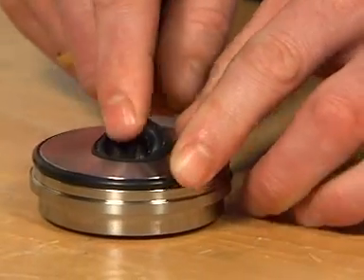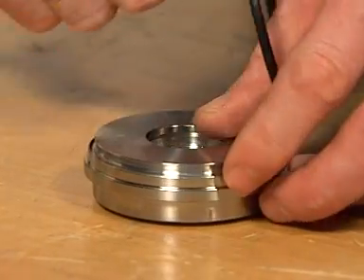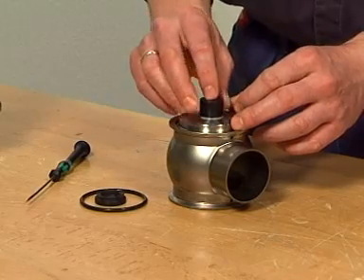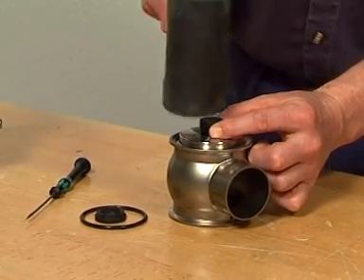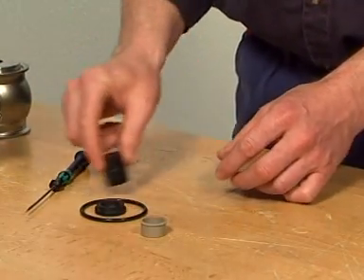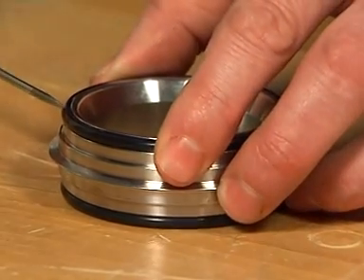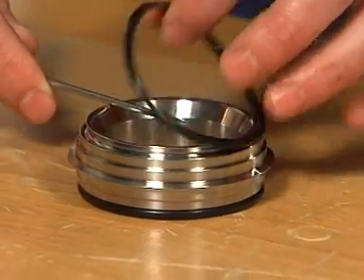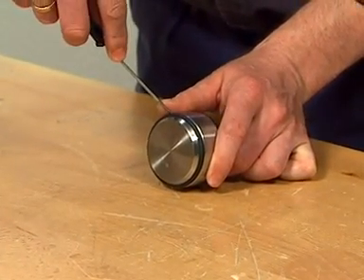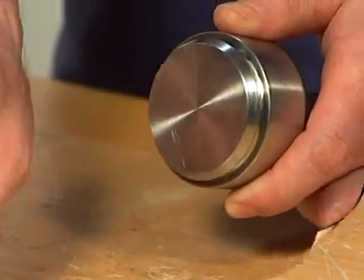Remove the o-ring and lip seal in the bonnet. If necessary, take out the composite bushing carefully using a rubber mallet with the composite bushing tool. Remove the seat and the o-rings. Remove the plug seals, being careful not to damage metal parts. Remove the second plug seal the same way as the first, being careful not to damage metal parts.